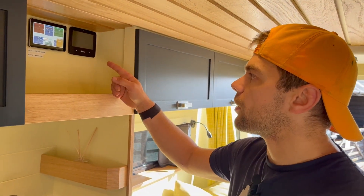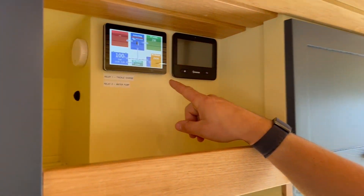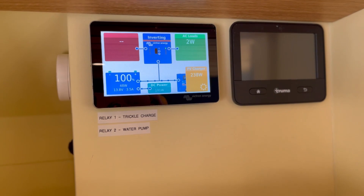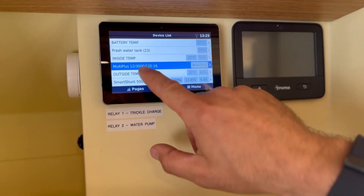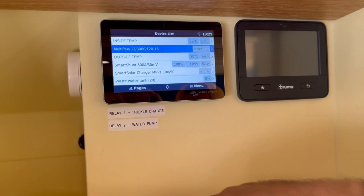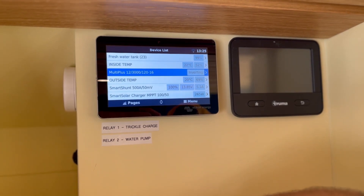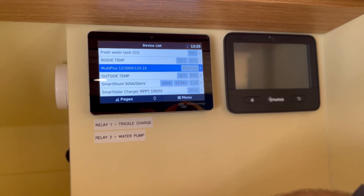In the overhead shelf we've got a couple of displays. The first is the Victron Energy colour touch display, which allows you to monitor your electrical system. The white sensor on the side of the touch display is the RUVI temperature sensor. Click on the menu and you can see we've got an inside temperature of 22 degrees and an outside temperature of 20 degrees. So if you're leaving your dog inside the van you can check the inside temperature isn't getting too hot, and if the outside temperature drops to around freezing you may look to power on the heat element in the water tank.